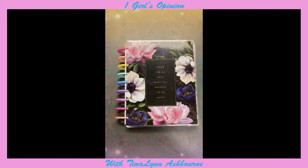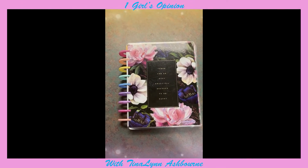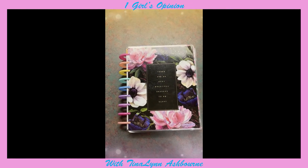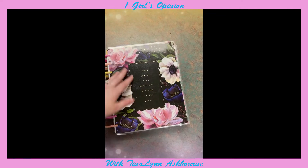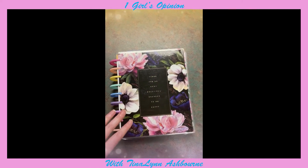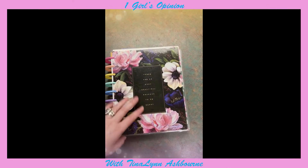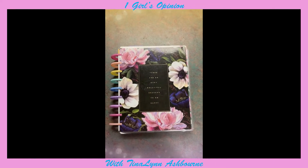So I went to a couple of different Michaels, a Joanne's, and a Hobby Lobby. They were so rude to me at Hobby Lobby — I will never go back there again. At Hobby Lobby, I found this really beautiful happy note that says "there are so many beautiful reasons to be happy," and I just thought that it was so beautiful. I decided to use it as my cover.